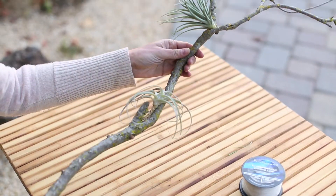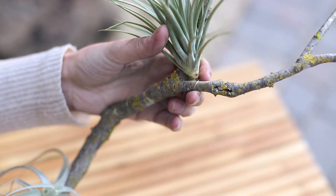We also love the look of air plants fastened onto an old branch with clear fishing line. Over time the air plants will actually root themselves right onto that old branch.